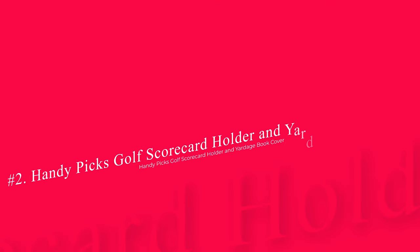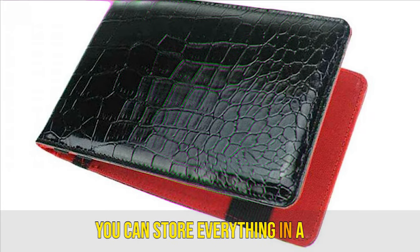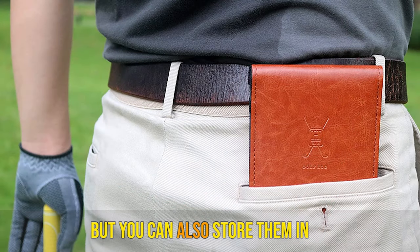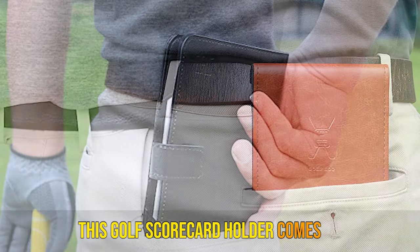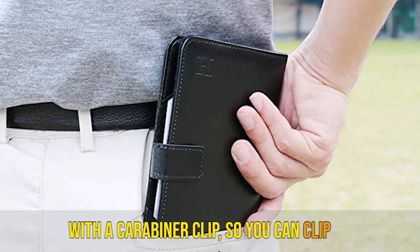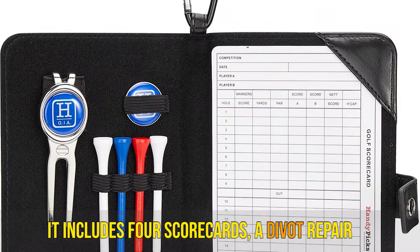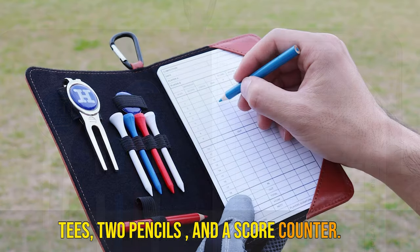Number 2: Handy Picks Golf Scorecard Holder and Yardage Book Cover. This is a must-have if you want to keep all of your golf tools together. You can store everything in a compact carrier, allowing you to free up your front pockets. But you can also store them in your front pocket if you prefer. This golf scorecard holder comes with a carabiner clip, so you can clip it to your bag and keep it with you. It includes four scorecards, a divot repair tool, two ball markers, four wooden tees, two pencils, and a score counter.